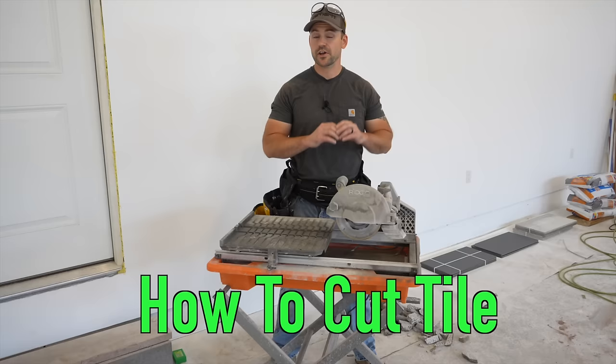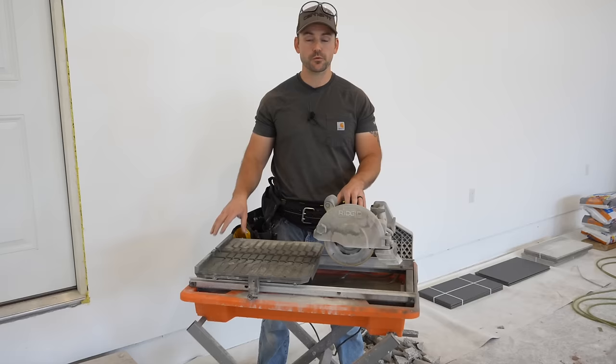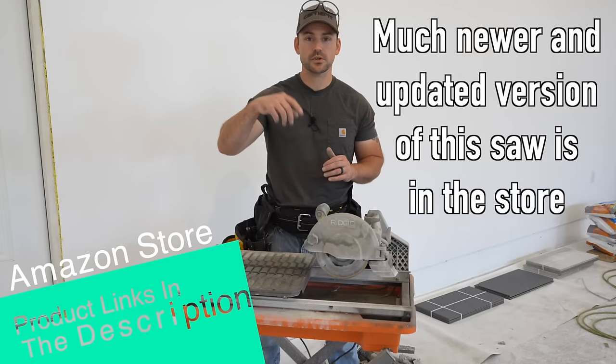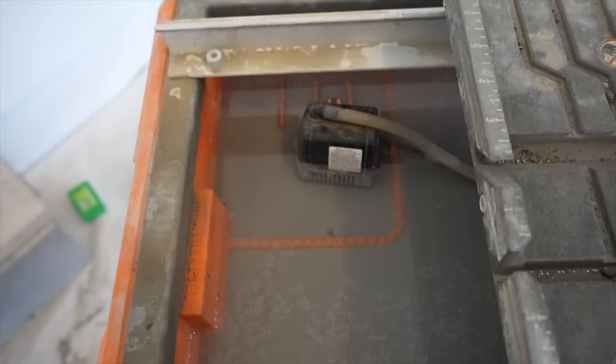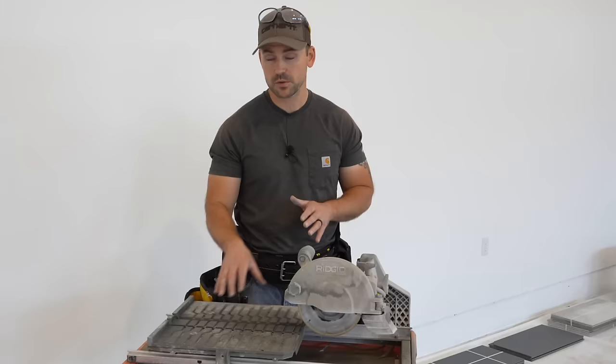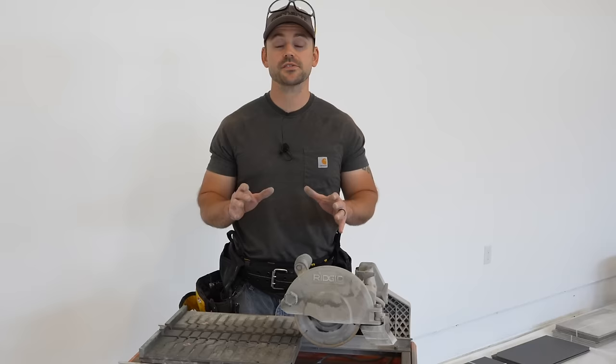The best tool I've found for cutting tile is a wet saw — this one is made by Ridgid, I've had it for years and it's affordable. A water pump keeps the blade wet, you slide the tile in, and it makes very precise cuts without dust. I'd definitely recommend a wet saw if you've got a lot of tile to do. I always wear safety glasses and ear protection because it's very loud.